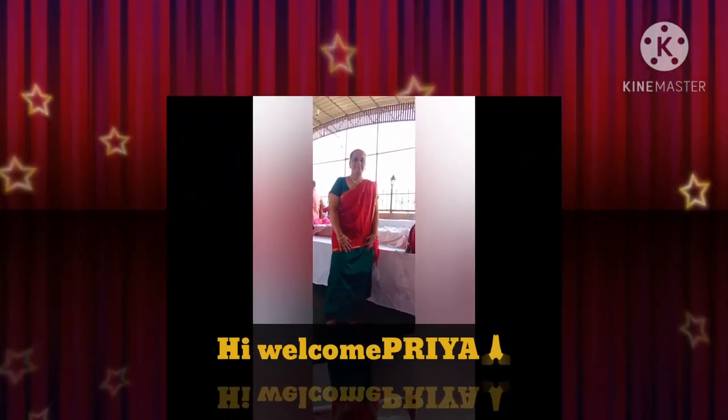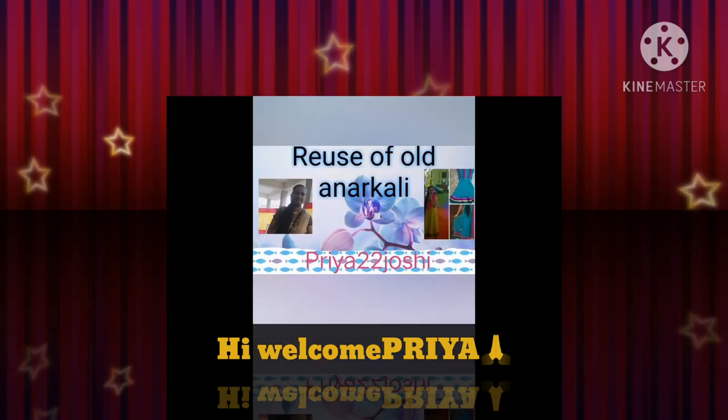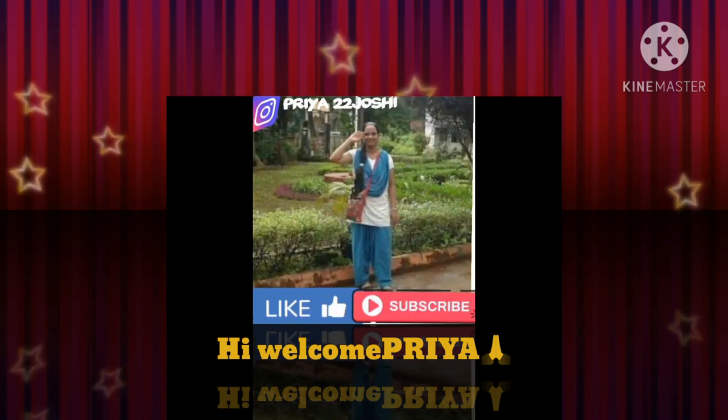Hi, welcome Priya. I upload videos twice a week on fashion, styling, beauty, reuse, DIYs, hacks, stitching and tailoring. If you are interested in such videos, please do check out my videos. The link will be mentioned in the description box below.